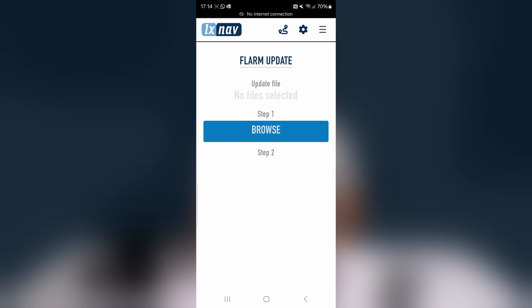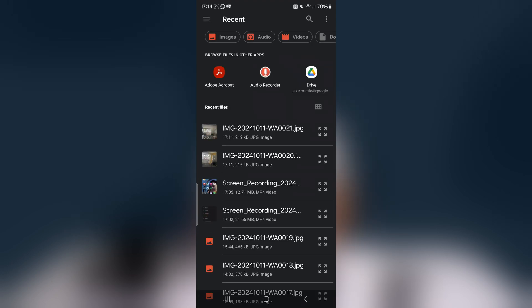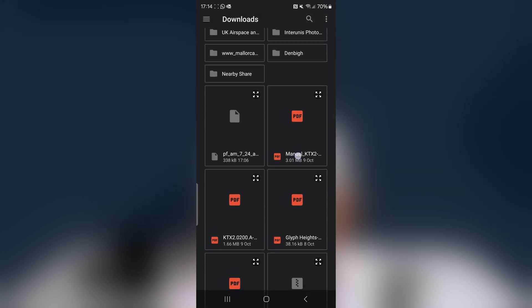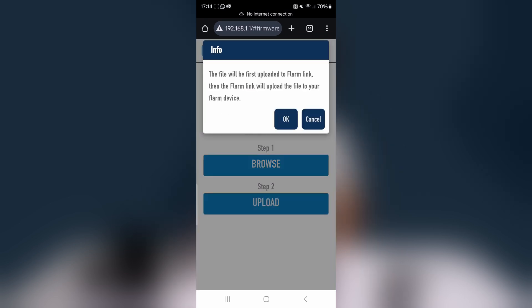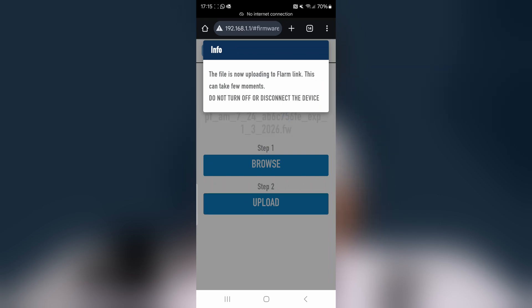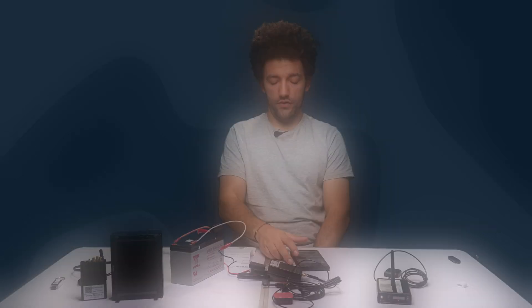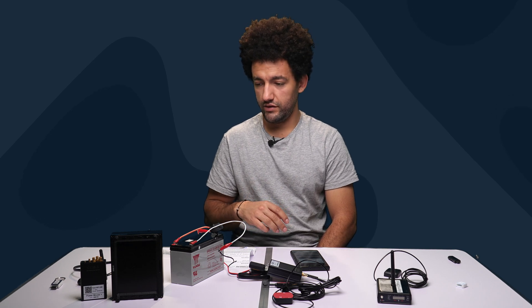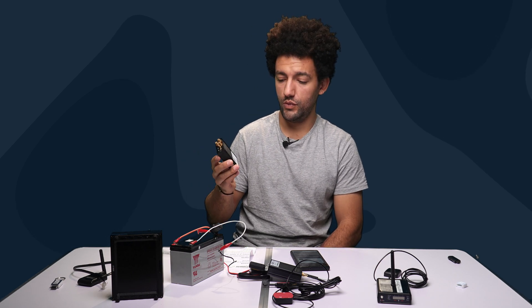You can also upload a license file, obstacle file, or firmware update file. To perform a FLARM update, go to the FLARM Update page, press Browse, locate the file you downloaded earlier from your Downloads folder, select it, and press Upload. The firmware file uploads to the FlarmLink, which then passes it into the PowerMouse.